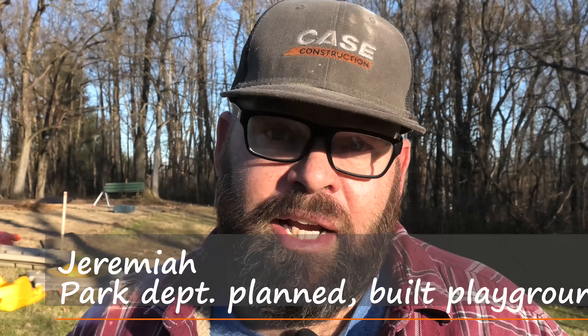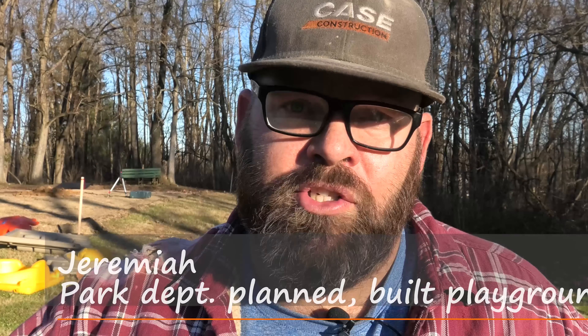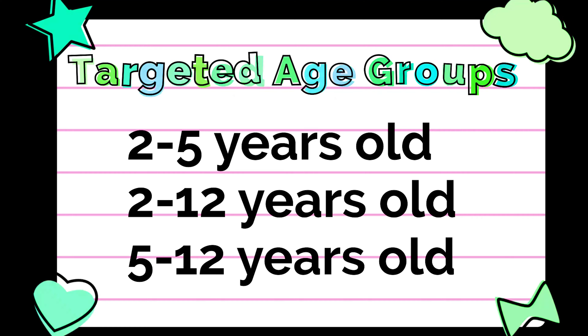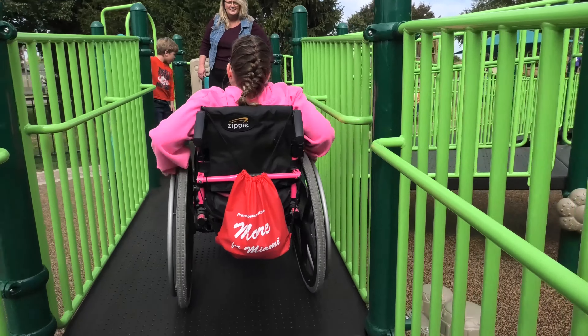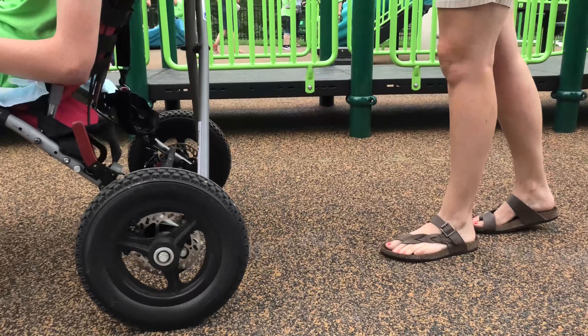You've definitely got to consider the target ages of children coming into the park and what is going to be best suited for the age groups you see on a regular basis. There are three targeted age groups: 2–5 years old, 2–12, and 5–12. Plan on age-related equipment. Depending on those age ranges, you'll want different equipment. At this stage, also consider any users with special needs — will you need inclusive play equipment?